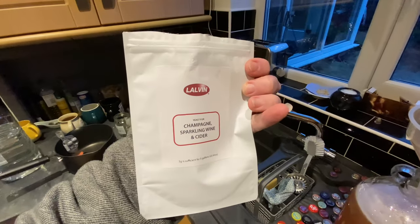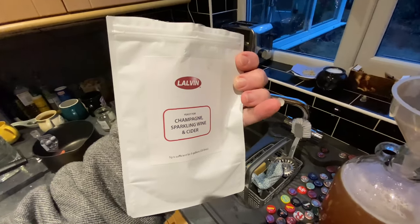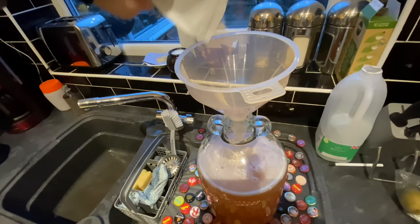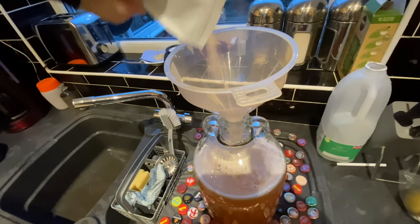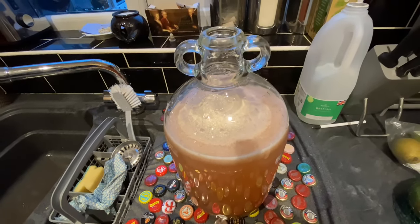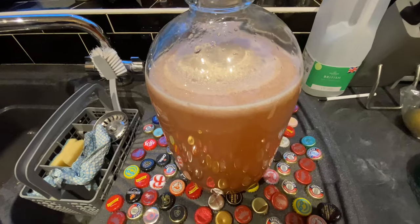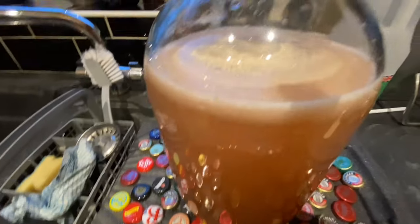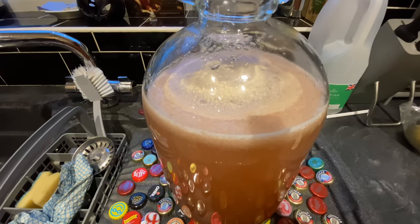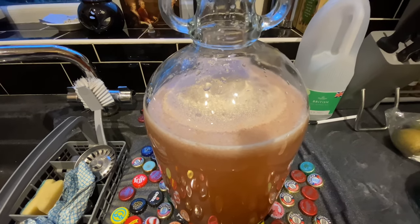I've got this Lalvin champagne, sparkling wine and cider yeast — I'm going to use that. Now there's a lot of sugar in here with the honey and the fruit, so this is going to activate fast. In fact you can see it's activating almost straight away. I'm going to put this on a time-lapse so you can see how fast it activates, and in the meantime I'm going to make a sweet and sour pork.